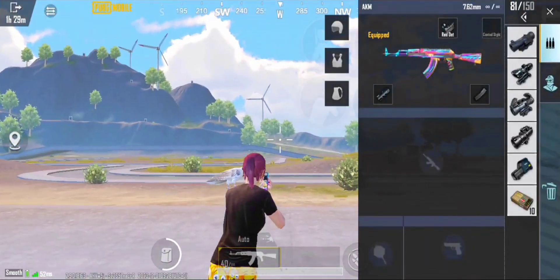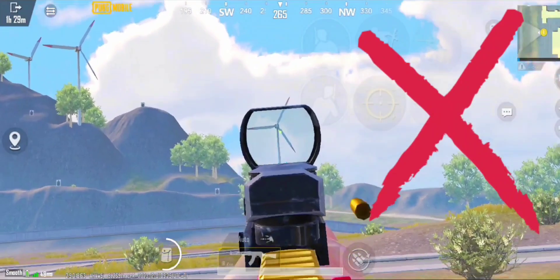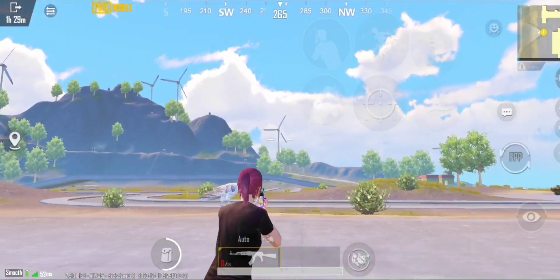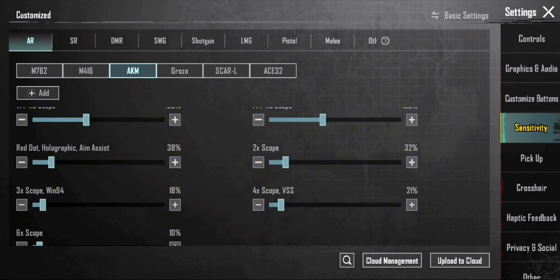Let's go guys — follow me to adjust each scope one by one. First, start with the red dot scope. Go to settings, adjust camera sensitivity, and set up AKM advanced sensitivity. Follow me carefully.